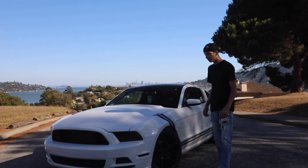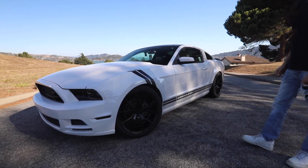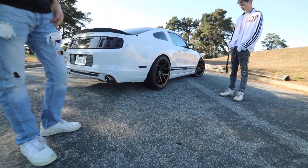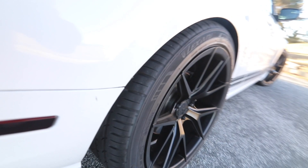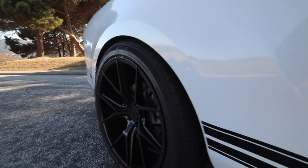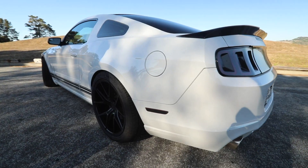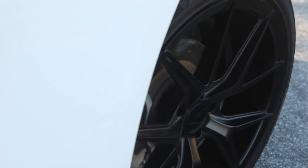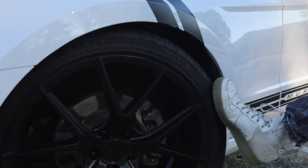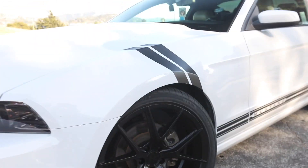Alright guys, this is part two of this thing. It got a fresh set of tires as we talked about and now we show them. So I got the full new set. These ones in the front now are 275-35-20s. They're Lexani LX20s.